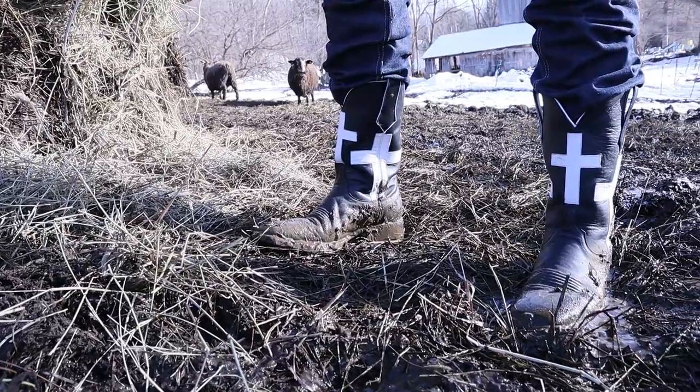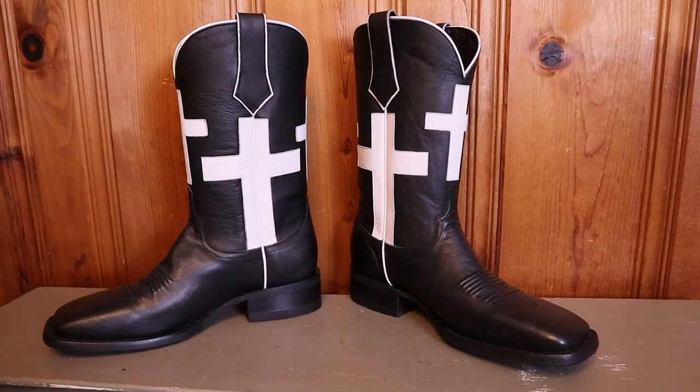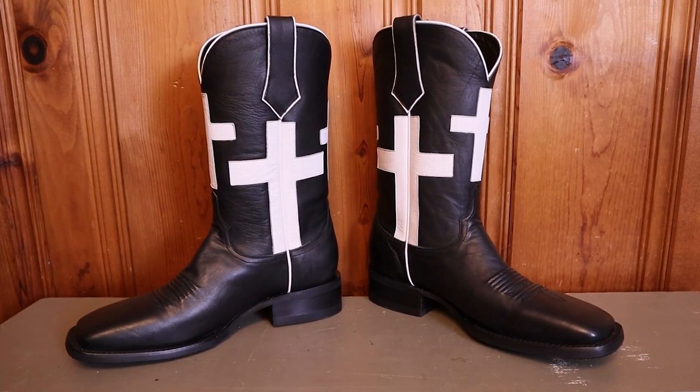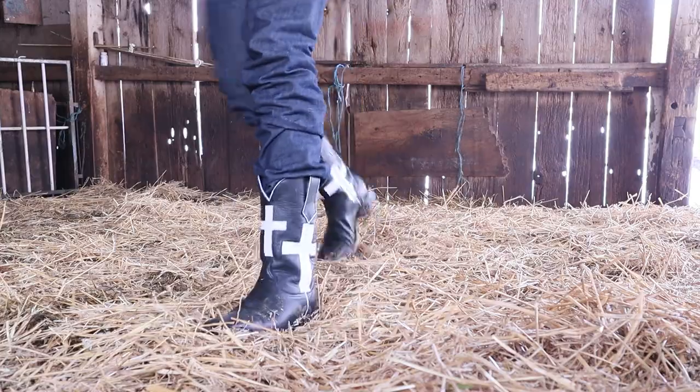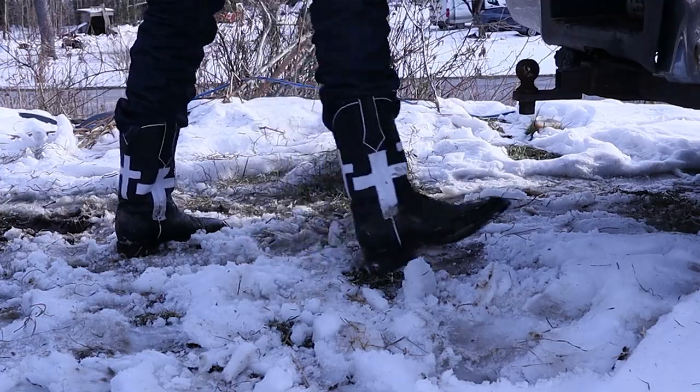Clyde Boots is a new brand stepping strong onto the scene with a very traditionally made boot called the I Can Do All. Today I try out these new boots to see if they can live up to their name in this extended test review. Plus, if you're watching within the first couple of weeks of this being posted, you have a chance to win a brand new pair in your size.